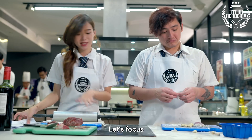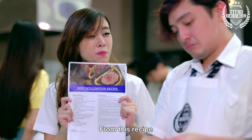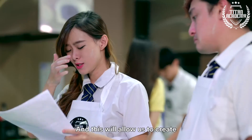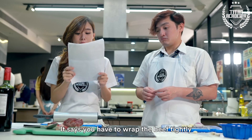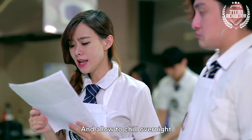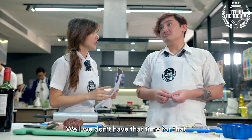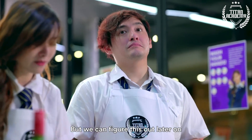Okay Vincent, let's focus and come together to make our beef wellington. We're going to be following the instructions from this recipe precisely, okay? And this will allow us to create the best medium well beef wellington. First of all it says that we have to wrap the beef tightly and allow it to chill overnight. We don't have time for that because this is due in an hour, so we're just going to have to work our way around it but we can figure this out later on.